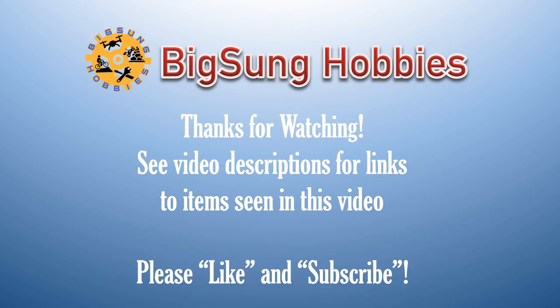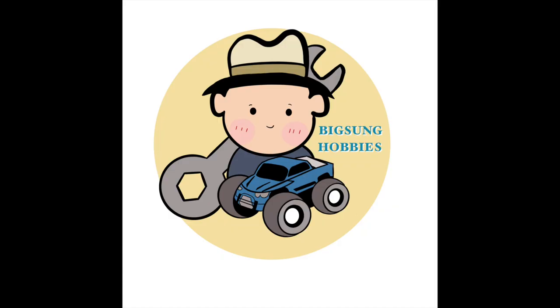Please like and subscribe, and hit the notification bell to be notified of future videos. Thanks for watching Big Sound Hobbies.